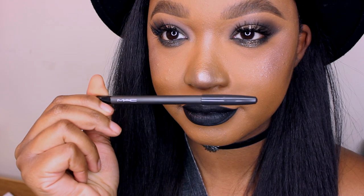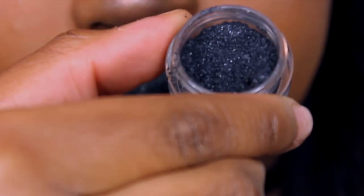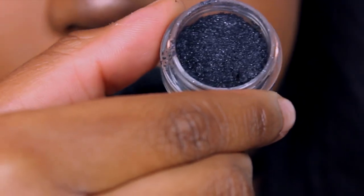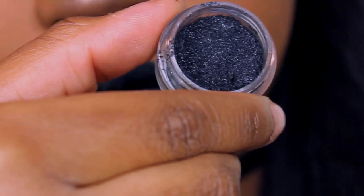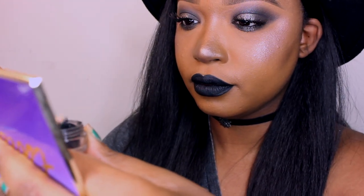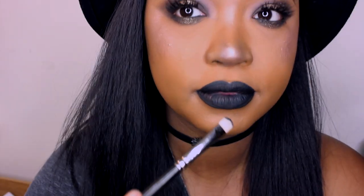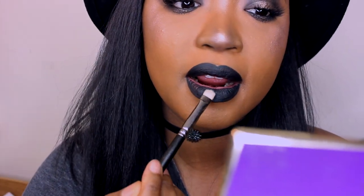To start, I encourage you to use an already-owned black eyeliner or lip liner that you may already have. I use MAC Pro Longwear in Definitely Black. Then what you want to do is take MAC pigment in Dark Soul on a flat stiff brush and just pat that onto your lips.